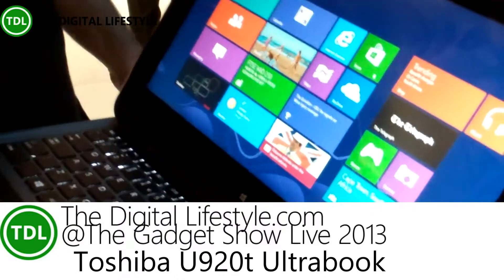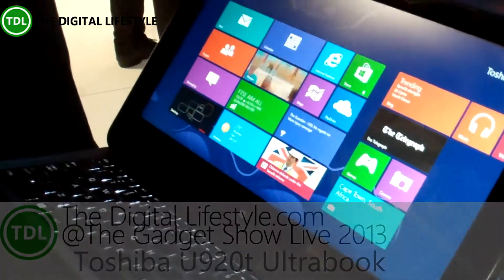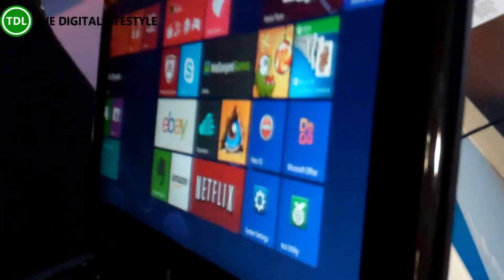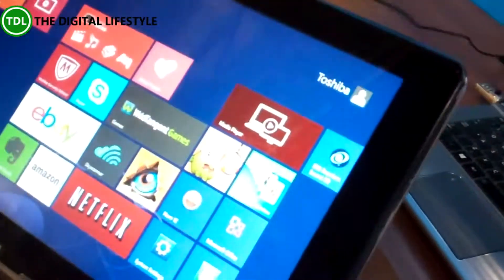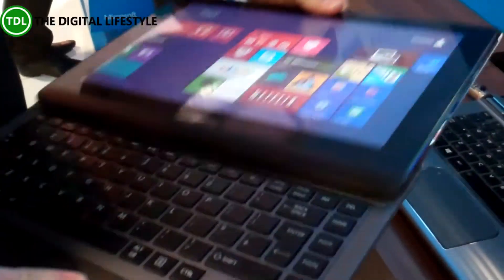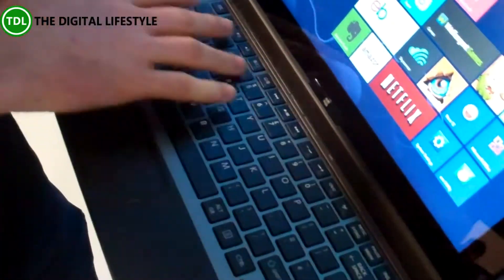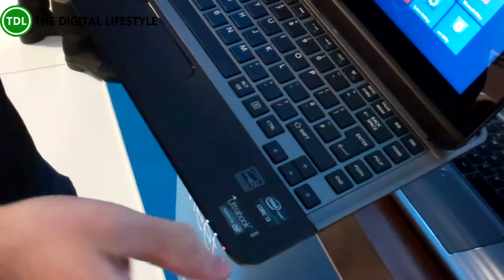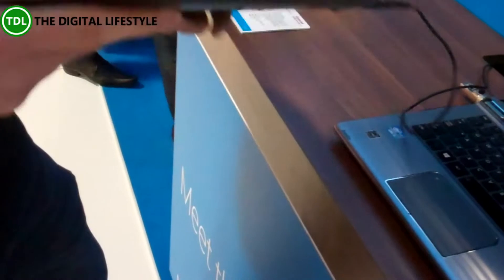So this is the U920T. It's a convertible Ultrabook. Not only do you get the best of touch experience on an 11.6 inch screen, it's also got a sliding mechanism which allows you to fold the screen down to any angle you want and slide the keyboard away. So you can use it as a touchscreen tablet or you can reveal a full size keyboard and a touchpad. Being an Ultrabook, it's got great processors and also great connectivity.